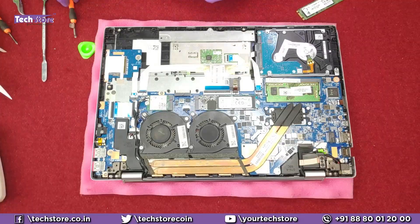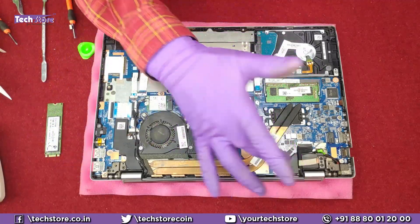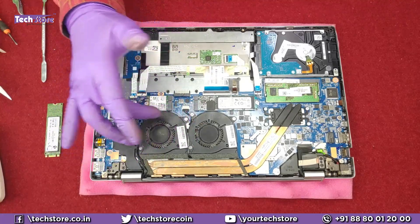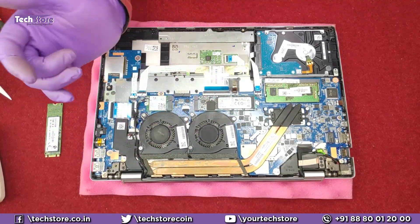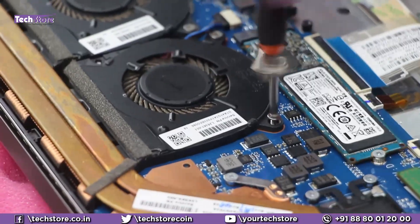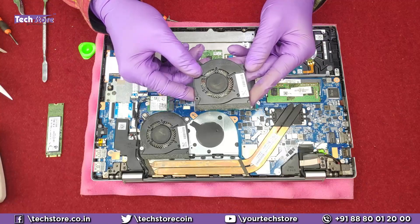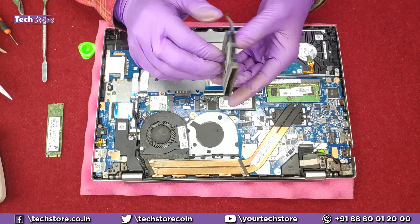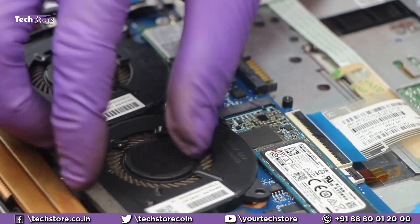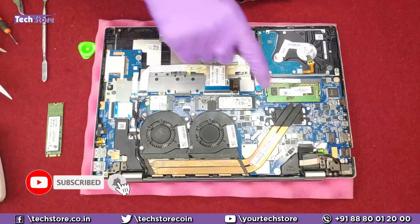Depending on your budget you can buy an NVMe or a normal SSD. These are the speakers — one and two. If you want to replace the fan, remove these three screws — one, two, three — and once the fan is out you can replace it. Remove the fan power connector and replace it with a similar fan. You can also use this process just to clean the fan, then insert it back.